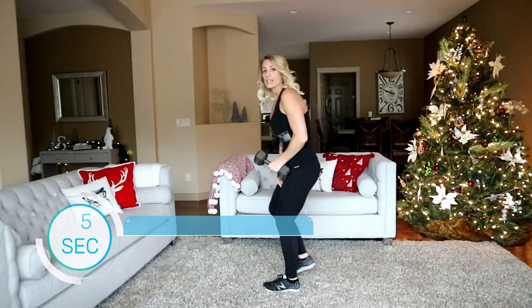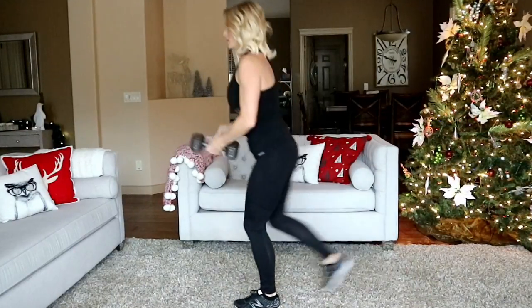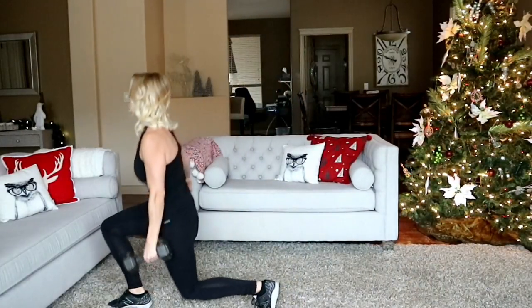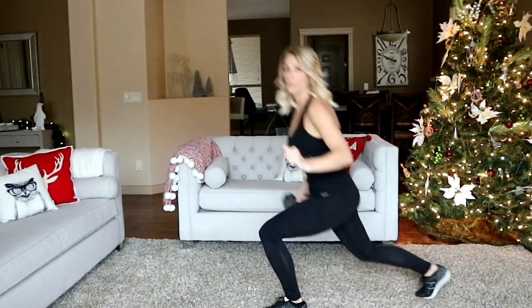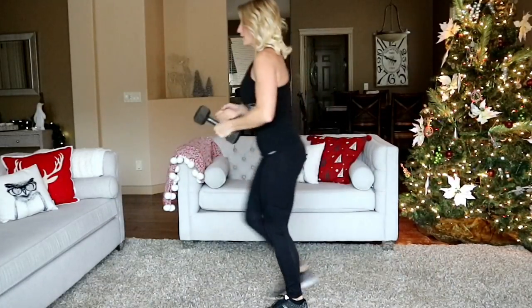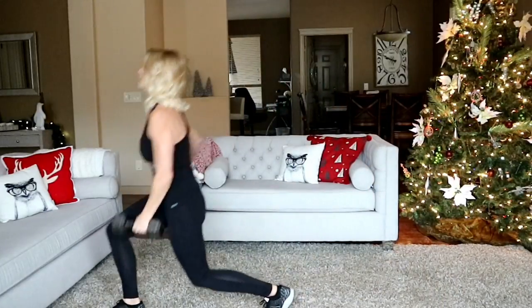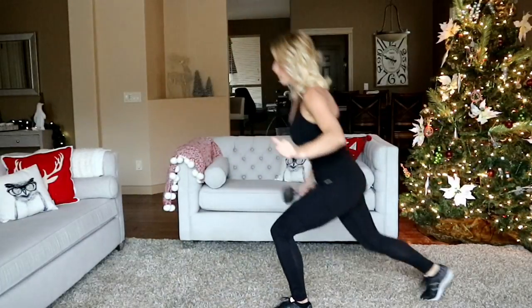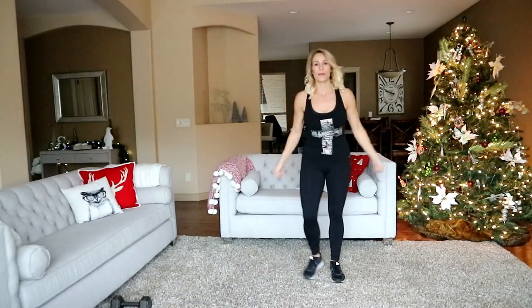Shake that side out — isolating one side like that really makes you feel it. Other leg is stationary this time. Start super tall, I'm going to start with a reverse lunge. That front lunge is hard — you really have to work on pushing through the heel straight back up. No sense starting easy!